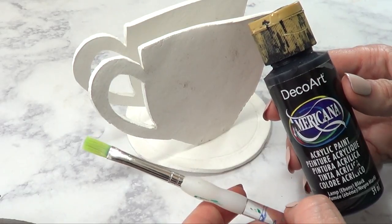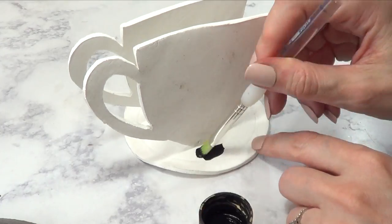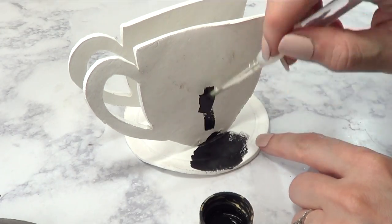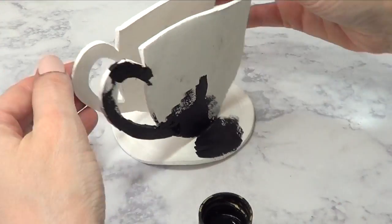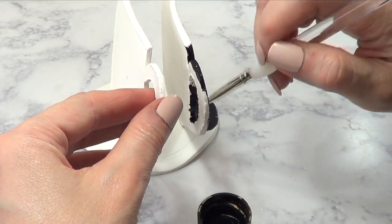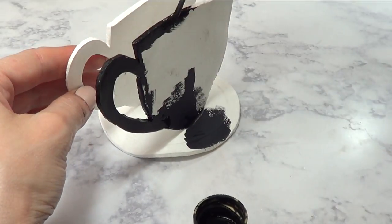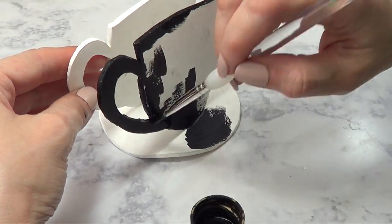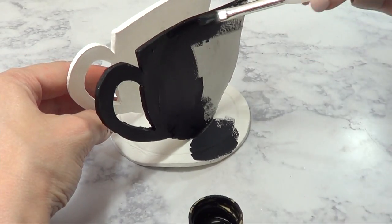I'm just going for plain and simple — I'm choosing black color paint and this brush, and I'm just going to be covering the whole thing in black. I didn't add more design or anything else because I feel like it's good enough. But if you want, you can get more creative — you can decorate it with phrases like 'but first coffee' or 'coffee forever.' As I mentioned, I wanted to go for something plain and simple.